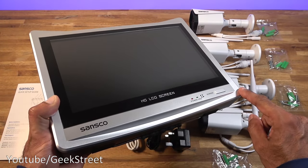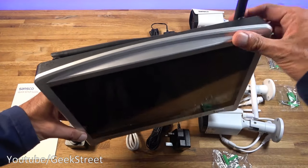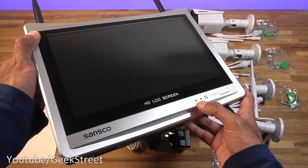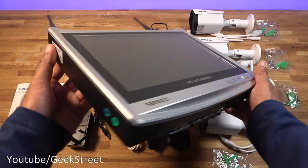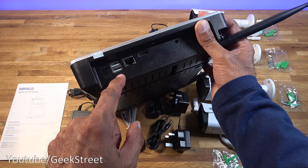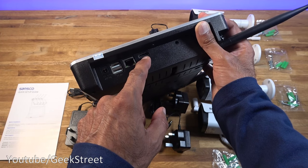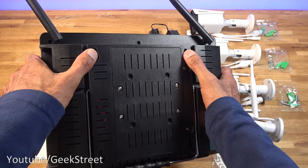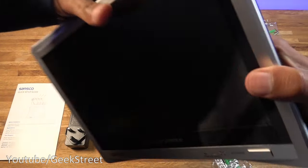The NVR is 30.5 centimeters long, 22.8 centimeters wide, and about 5 centimeters deep. It has two antennas on top to communicate with the cameras and a 12-inch screen. There are two LED indicators for power and hard disk, plus a button to turn the screen on and off. On the side you've got a DC input, USB connection ports for the mouse, an ethernet port for your router, HDMI output, and a headphone jack. On the back there are wall-mounting points, and there's also a pull-out arm so you can place it on a table.